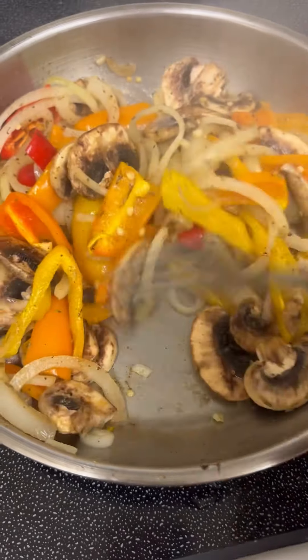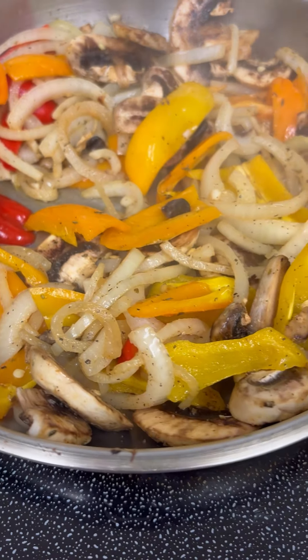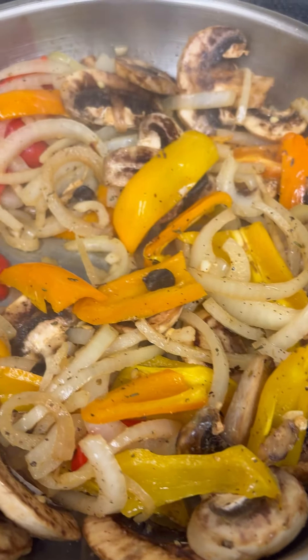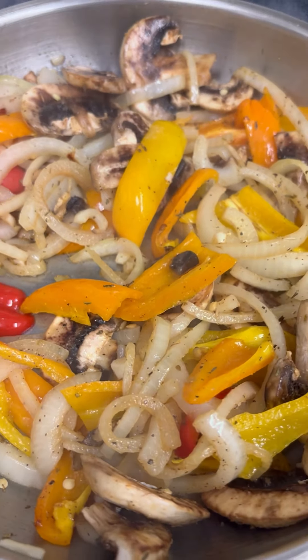I have already started to sauté my vegetables and I have yellow onion, mini bell peppers — red, yellow, and orange — along with some mushrooms, portobello of course, and some chopped garlic.